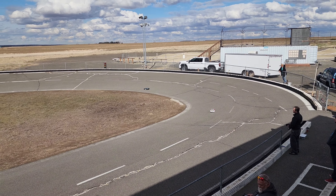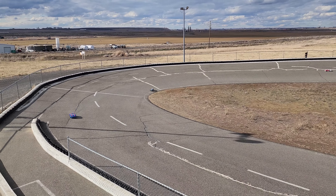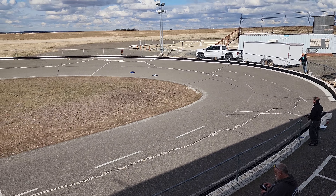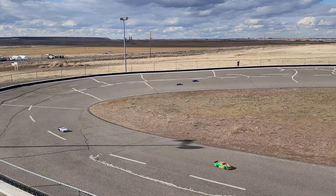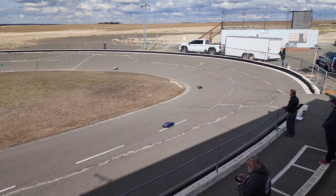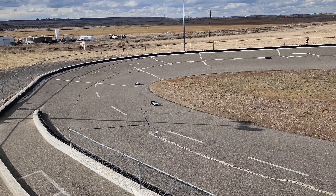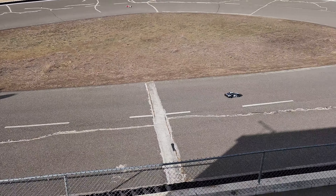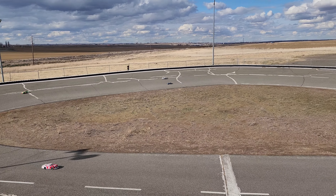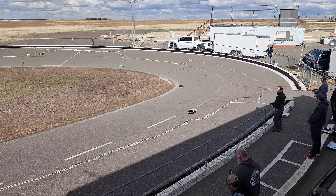Welcome to TCRC Tri-City Raceway. This is going to be a live look at our Traxxas Slash late model. These are a spec slash running Duratrack street tires. Most of these cars are all running an ODD body — get them through McAllister — here in Pasco, Washington on the famed Tri-Oval.